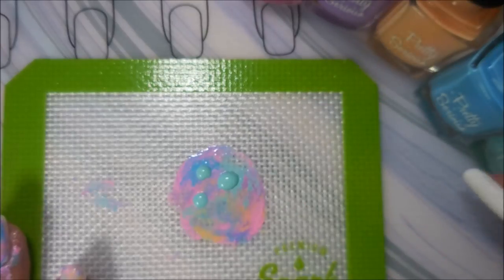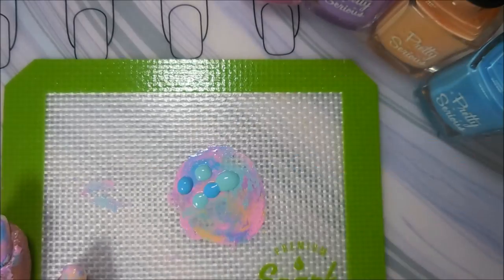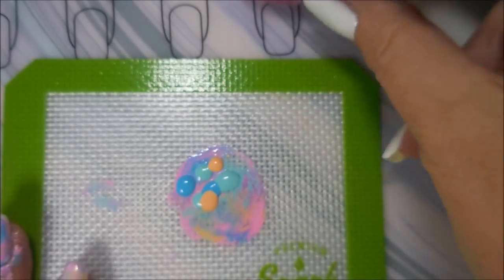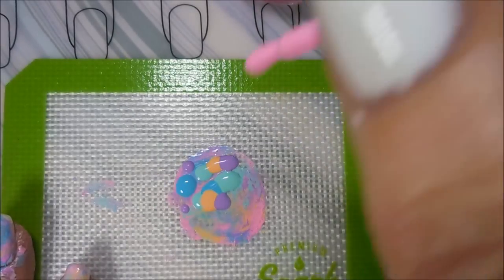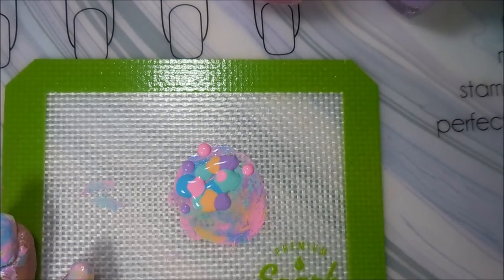I loved these polishes. I was so excited when I got them. When Gina asked me to do this, I knew immediately I wanted to use these polishes for this manicure. I was so excited. As you can see, I've got my little dots on top of all my polishes. I'm almost done with the collection, so that's really nice.